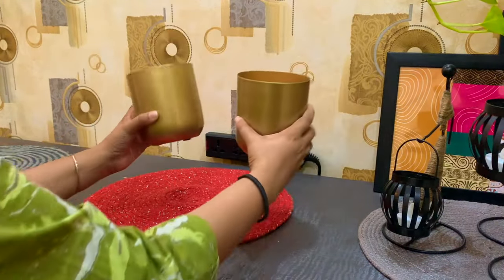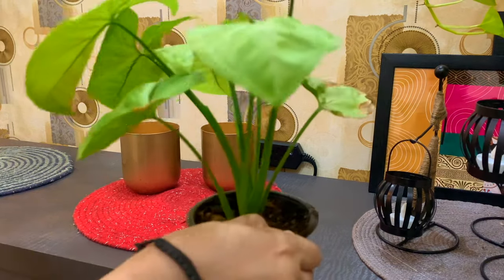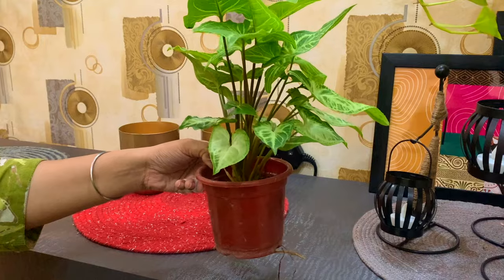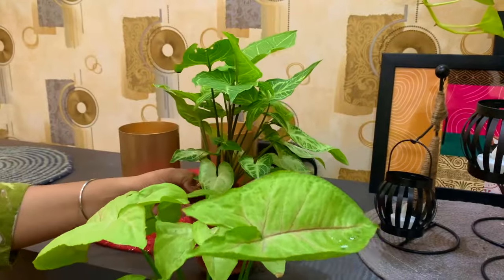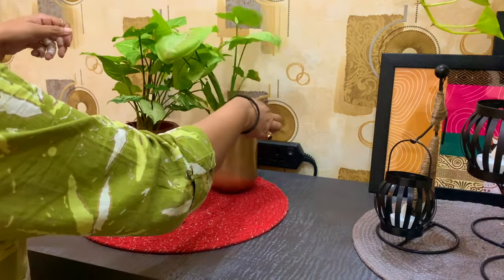Let's move on to the middle portion. In the middle mat, I have placed these little planters. I got a set of two from Meesho. In the planters, I have placed these beautiful single plants in the middle.